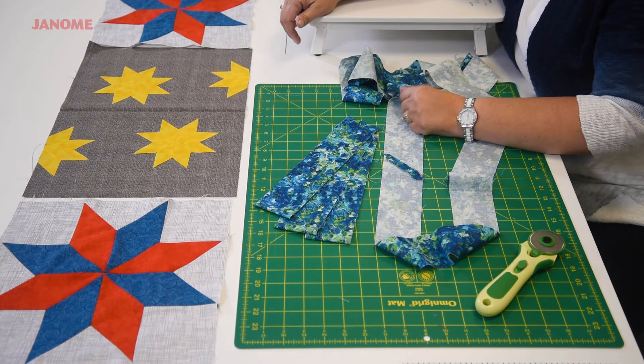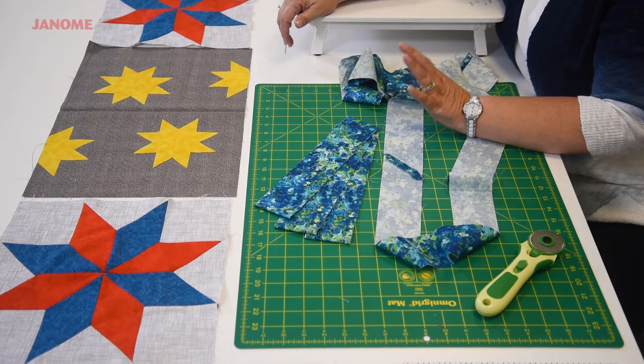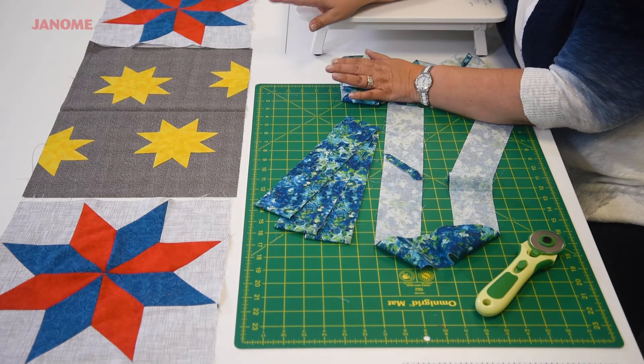You will cut a piece of batting and whatever fabric you choose for the backing, just a little larger than the top of your quilt — approximately 46 inches long by 18 inches wide. That gives you some room on either side of the quilt top once you've made the quilt sandwich. Then you're going to layer those three layers together: backing first, wrong side up, then your batting, and then your quilt top. You can use whatever your favorite method is for basting, whether it's pin basting or spray basting, to hold the three layers and keep them from shifting during the quilting process.